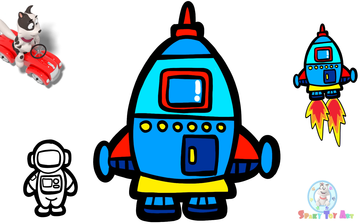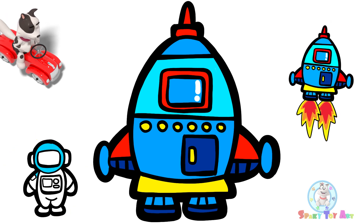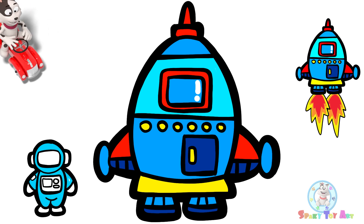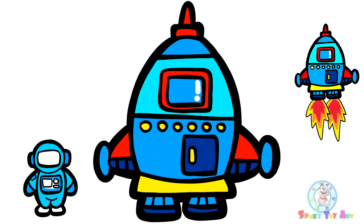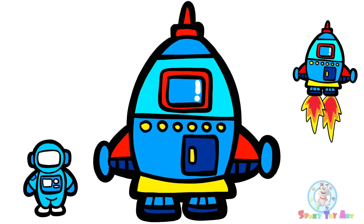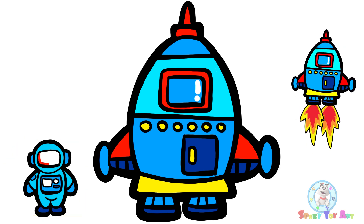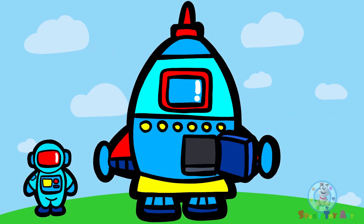When you draw windows, you can add little white exclamation marks. We can use blue for the astronaut's suit. Sparky, don't go — we're not done coloring!